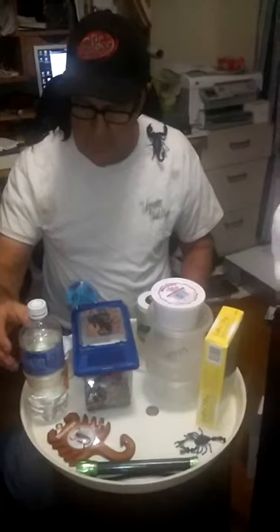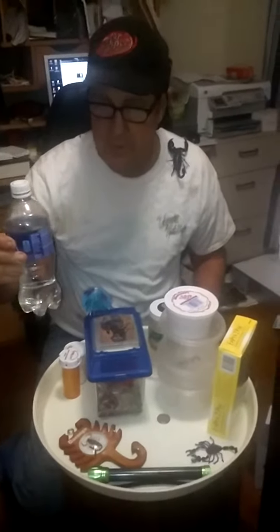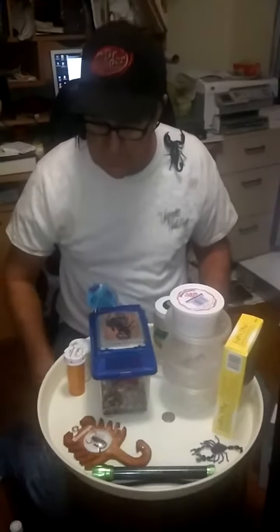Another thing I like to recommend is bottled water for your scorpions. I know that's spoiling them a bit, but at least it doesn't have the chlorine and other harmful products that you find in tap water.